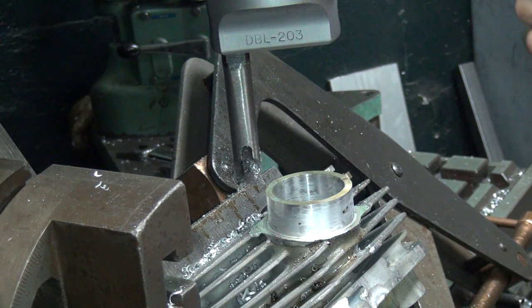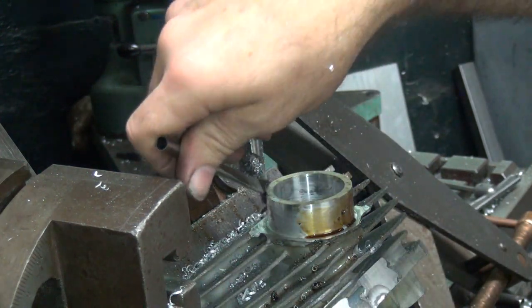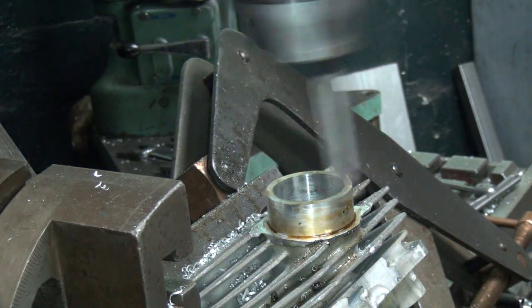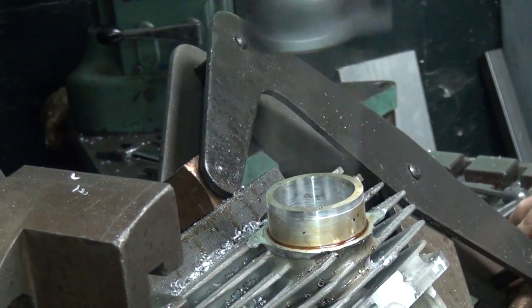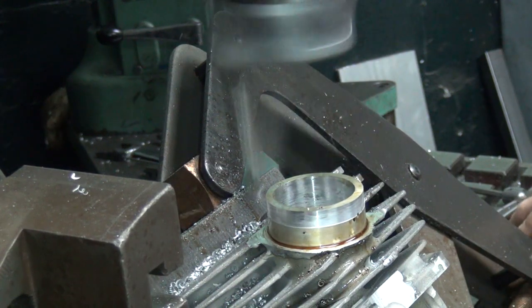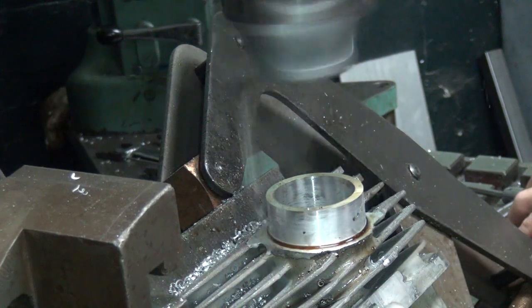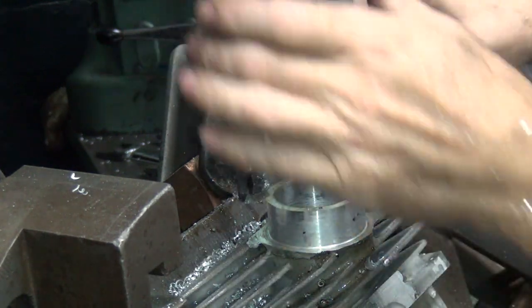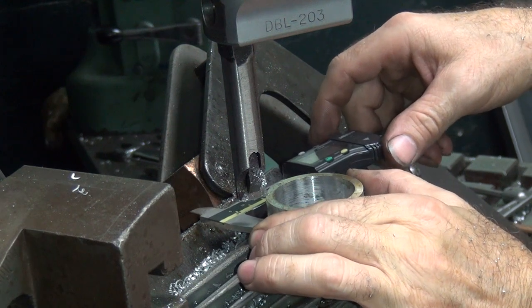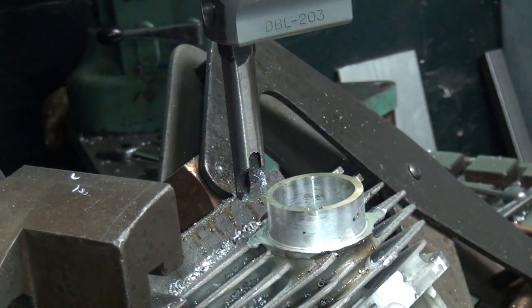11 thou to go. Right on zero. Not cut one thou too much — that'll be okay. There we go. 51 and 50 and a half — that'll work.